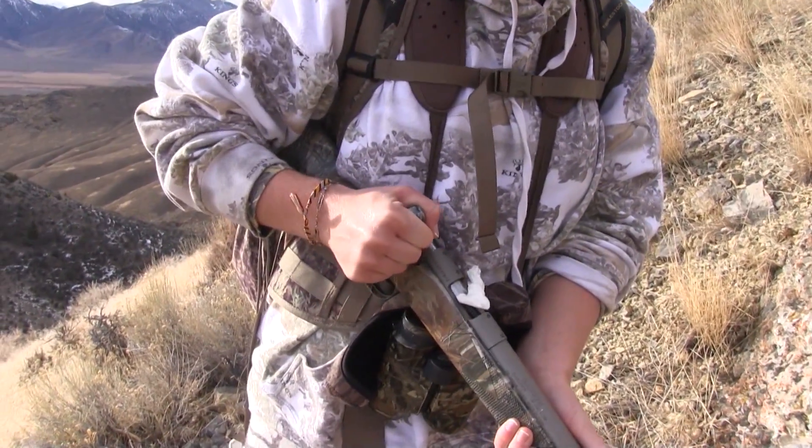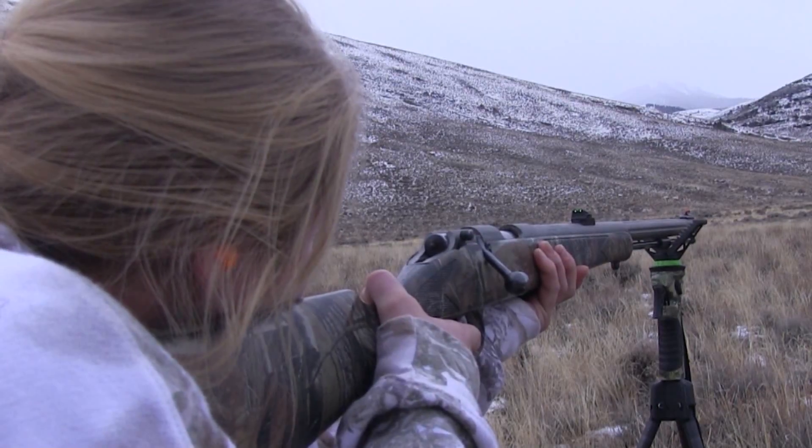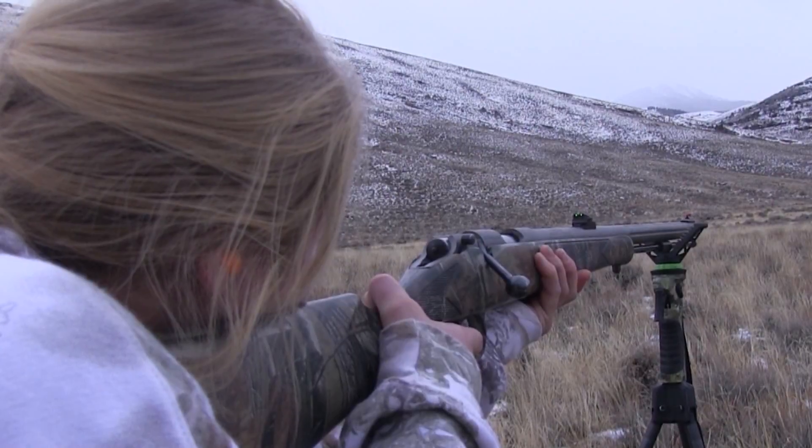As you can see, nothing profound, but a simple, easy way to help reduce your chances of having a misfire when you have a trophy in your sights on your next muzzleloader hunt.